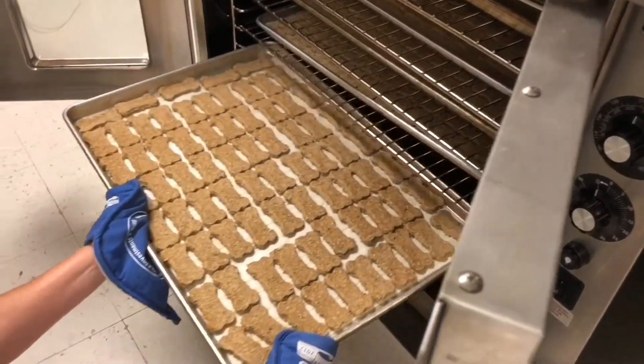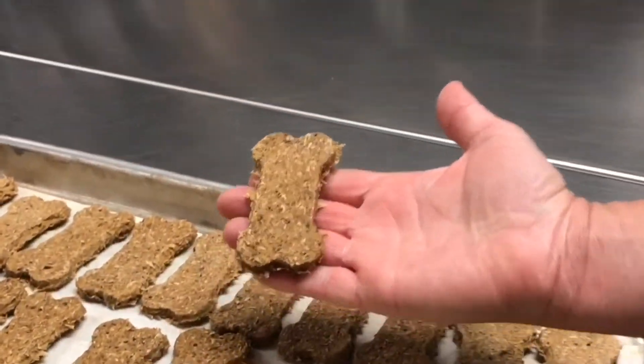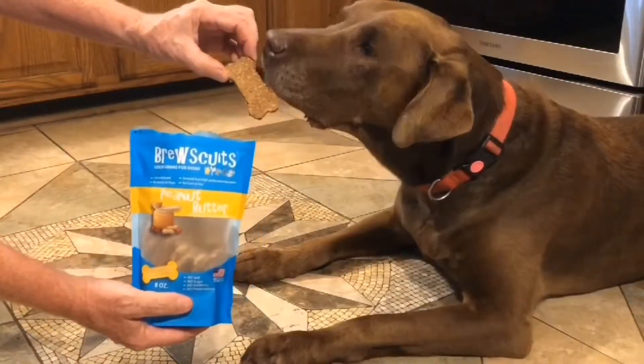When it's ready, out comes the tray and we have another batch of yummy Brewskets. So maybe this is where Brewskets come from.